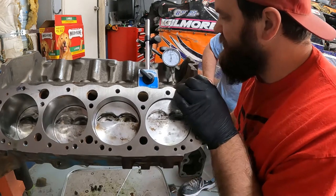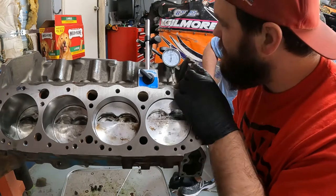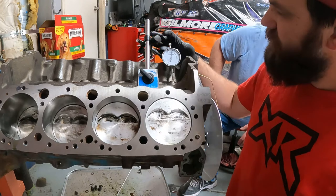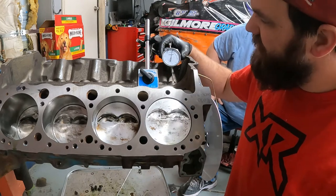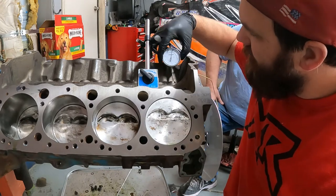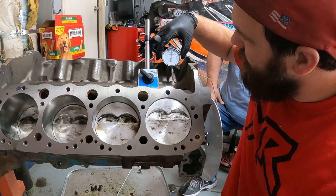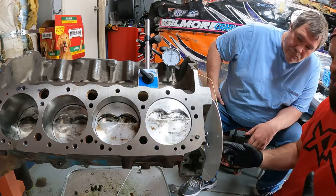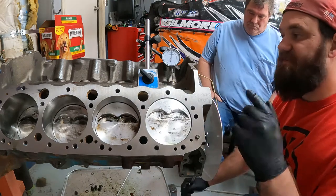That was it right there — see how it stopped coming up and then went back? So our high point is at two. Now we're going to zero this out.